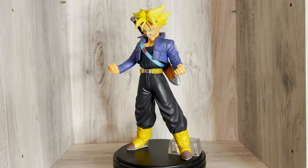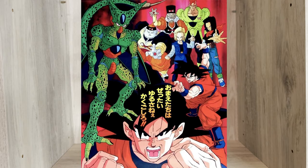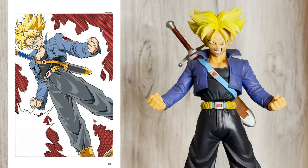This figure is based on Super Saiyan Trunks from the Android Saga of Dragon Ball Z. It's based on Trunks revealing his Super Saiyan form to Mecha Frieza.